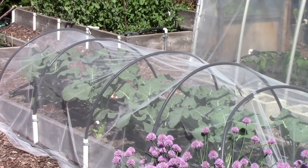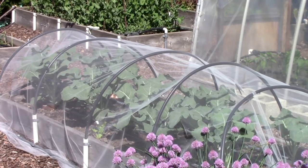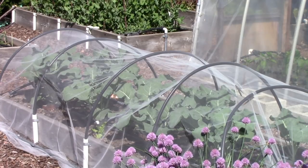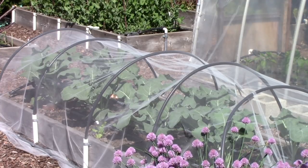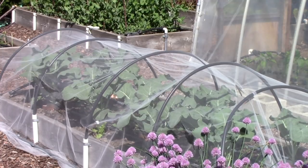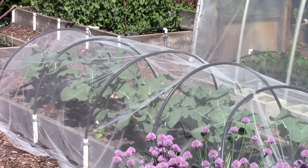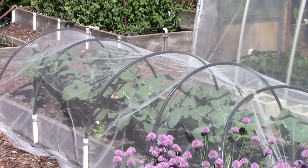In this next bed I'm growing broccoli called Early Dividend, and you'll notice it's under a netting called tulle — T-U-L-L-E — a bridal veil netting. I use it to keep the cabbage butterfly from getting to the leaves where it would want to lay its eggs. It works really well as a physical barrier, provides good air circulation, and lets me see what's going on in case any problems develop.